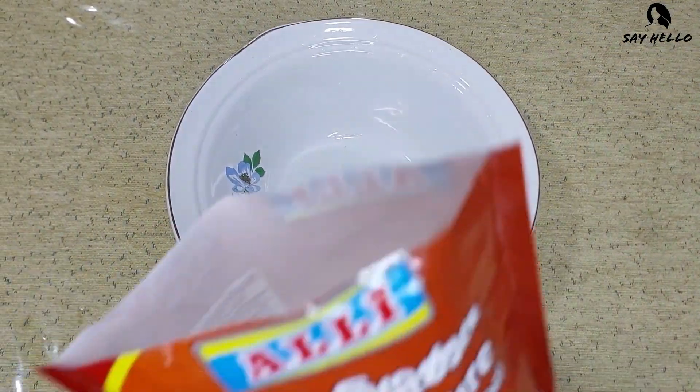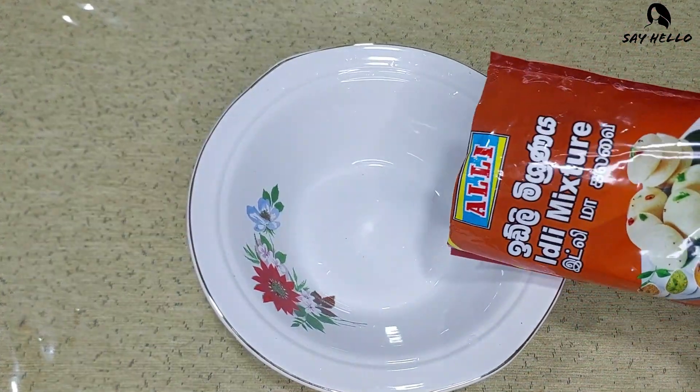This is the Idli mixture that I bought from the market. It weighs 400 grams.